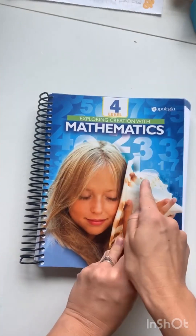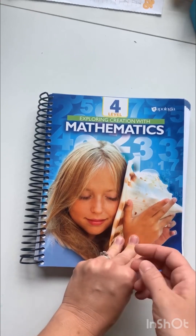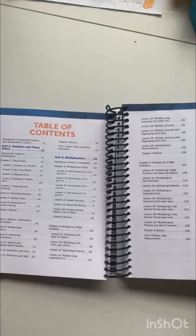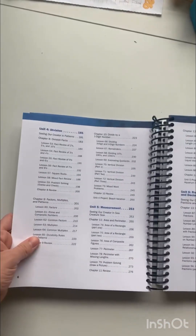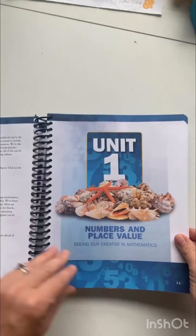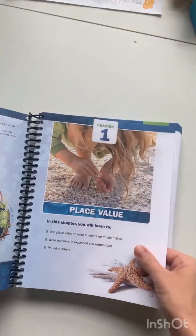This is level four. They just came out with level five, and I saw on their Facebook page that they're going to have level six next spring, so up to level six for sure. When you open it up and get to the table of contents, it goes up to six units, the last unit being fractions and decimals. And then when you start a unit, there is an introductory page to get you going, let you know what the skills are, and then we start into our chapter.